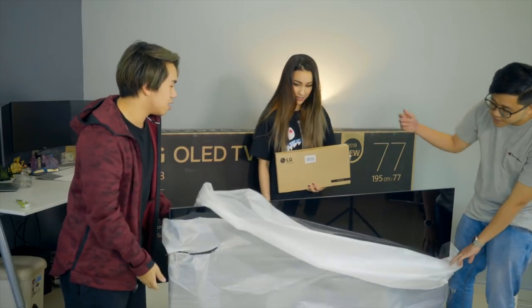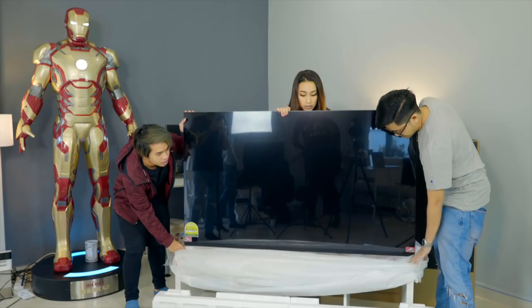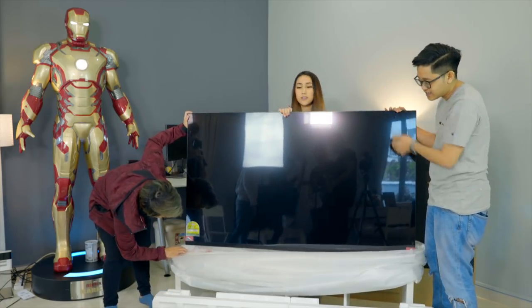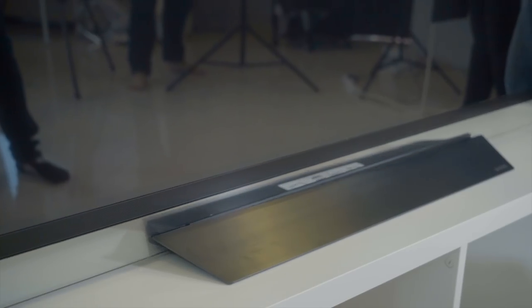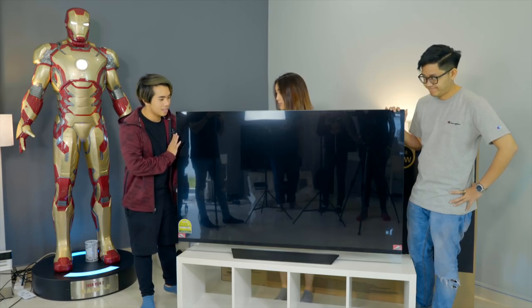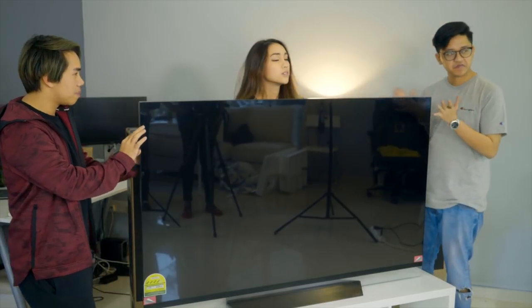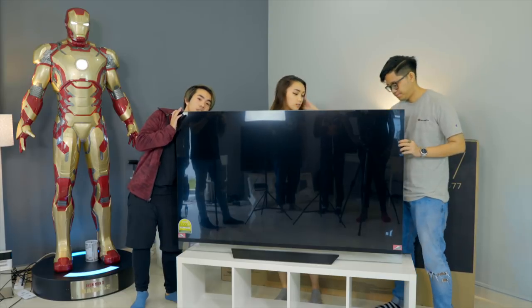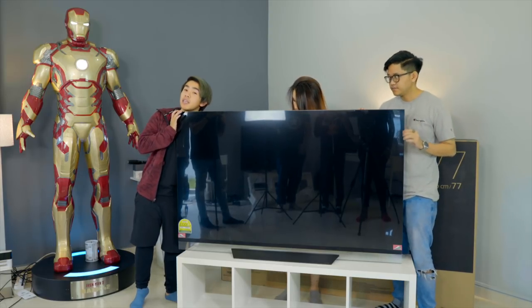The back is glossy as well — just look at it, it's beautiful. It even has a glass bottom which really emphasizes how thin this TV is. It's just two glass panels put together. Of course there's a larger power box at the bottom which makes it slightly bulkier.